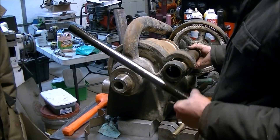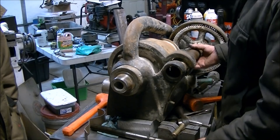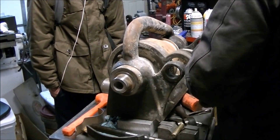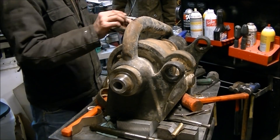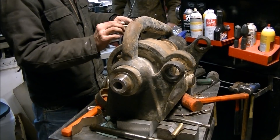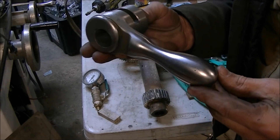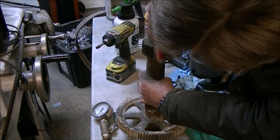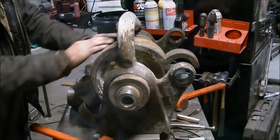There are a lot of taper pins that hold things together on this lathe. With the back gears off I was ready to start putting a little citrus strip on to get rid of what was left of the paint, and while that was working I could start polishing up some of the bare metal parts that needed a little shine. Then the laborious work of getting all the grime and grit off of the parts.